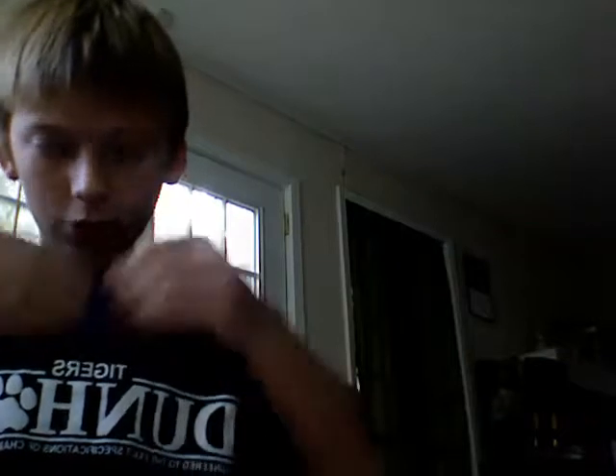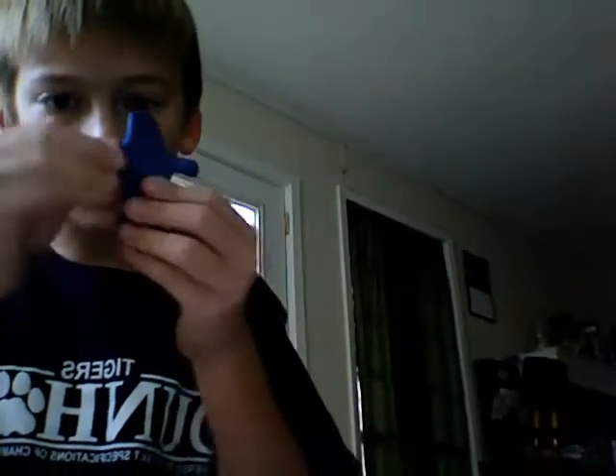And then you push, pull them out, and you kind of meet them down like that. And then you make the head go up. It might be a little big if you do it again because it's long. But so far the clay guy looks like this, so you got to bend down his arms.